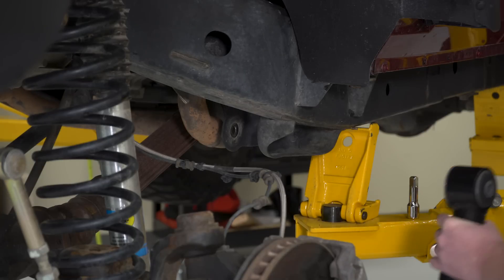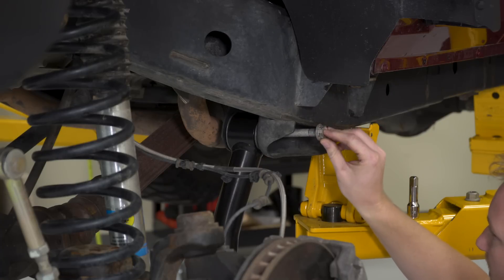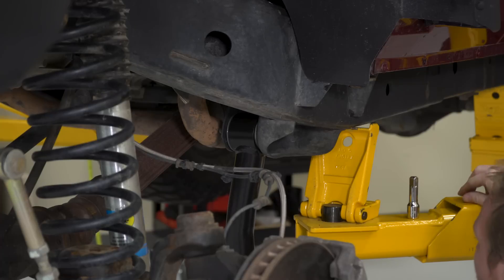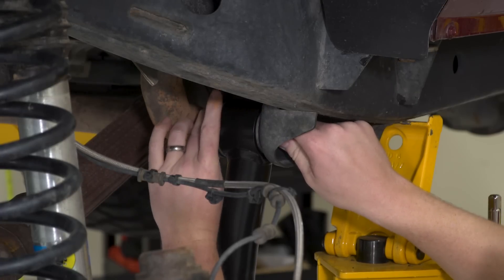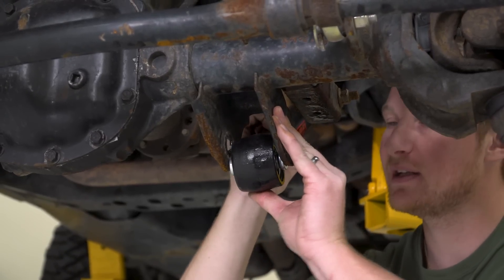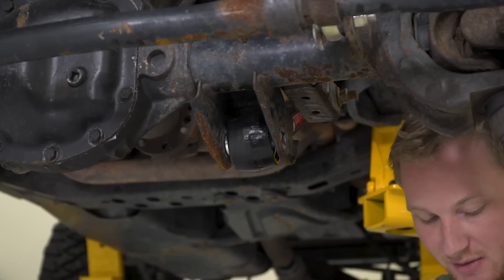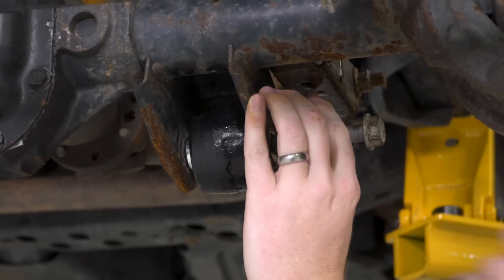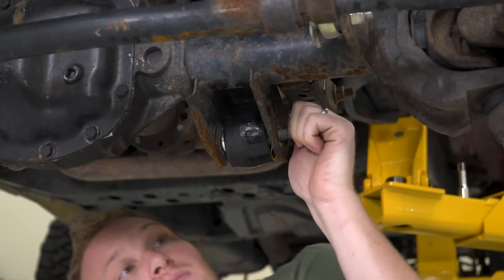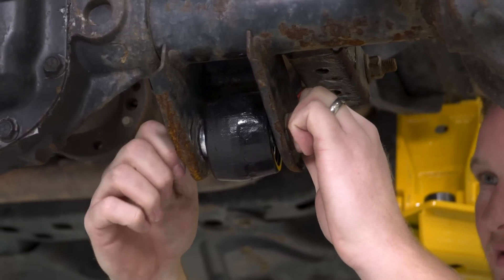Now that we have the length of the control arm set properly, we can pop it back in the Jeep. Installing the new control arm is very simple — just do it in reverse process from how we removed the other one. Pop it up into the frame side bracket, push the bolt through, and just get the nut started by hand at first. We'll do the same thing on the axle side before we go back and tighten up both of those bolts. Swing the control arm up into the axle side mount — you might want to have a dead blow handy to tap it in place. A pry bar can also come in handy. Once the bolt holes are aligned, start the bolt going through, drive it home, then use the impact to tighten both ends down.